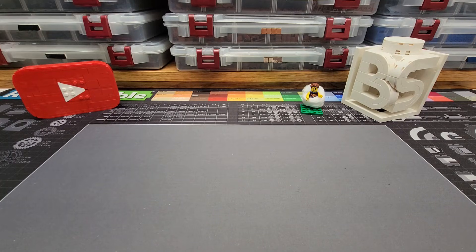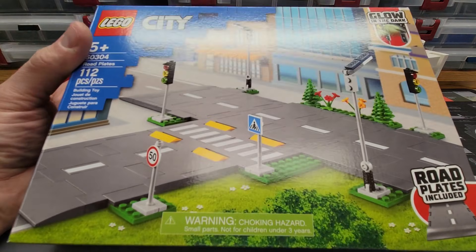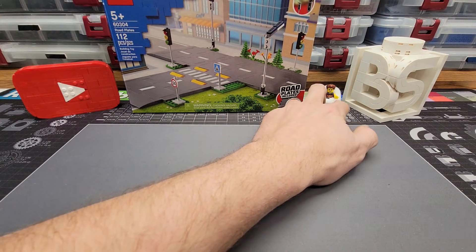Hello Brick Sculptors and welcome back to Brick Sculpt. This is Chris and today we need to remove some lines. I recently bought a ton of these LEGO road plate sets and this set is super cool. I'm having a lot of fun playing around with them but I have one problem with this set.